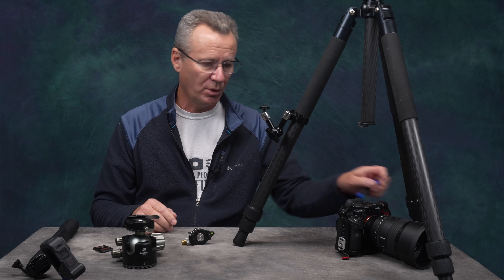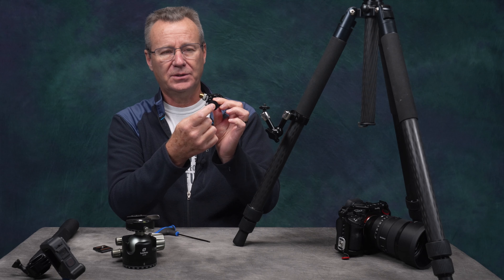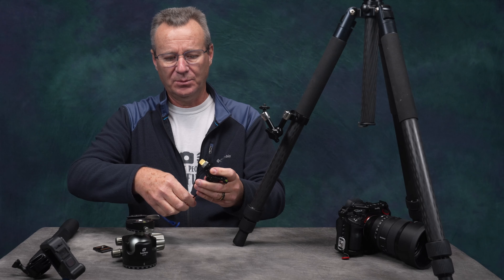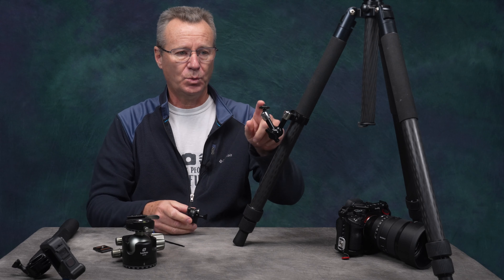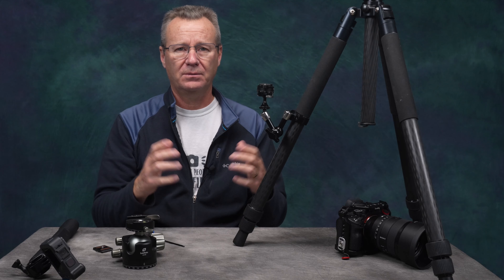There's another key feature you should be aware of: the bottom platform for this ball head is a 3/8-16 mount, which is the heavy-duty size between quarter-20 and 3/8-16. And that adapter can be taken off, so if you just want to go to a quarter-20 connection, you can do that fairly easily.